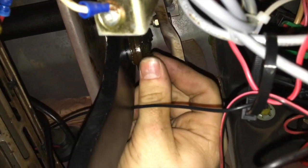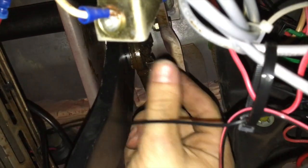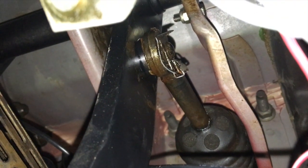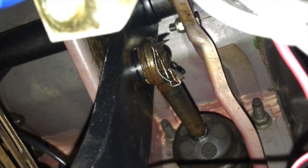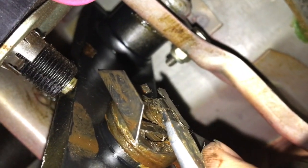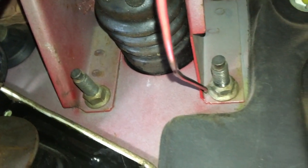We're inside the cab now by the brake pedal. We need to take off the clip that attaches the back of the booster rod to the brake pedal. We'll use a flathead screwdriver to wiggle that off — just get it under there, pry up that little tab, slide it back, and now we can slide the rod off the brake pedal.